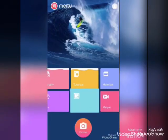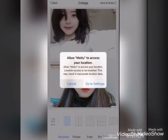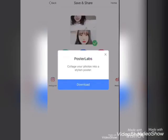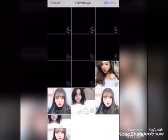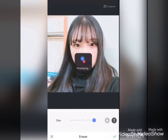The next feature is collage. You can select photos and collage them together. Then go back — the second option is edit, where you can edit your photos.